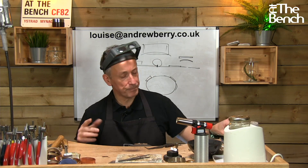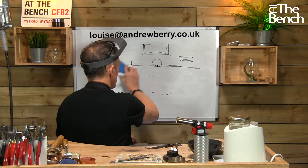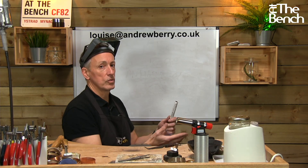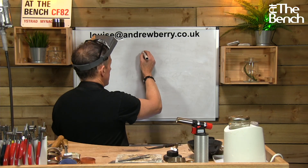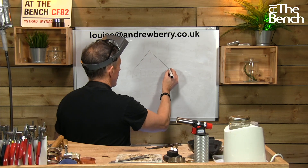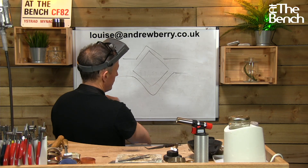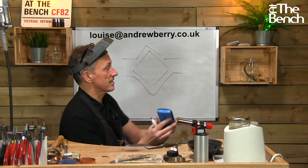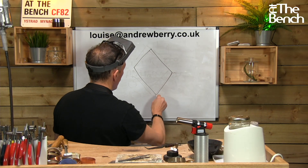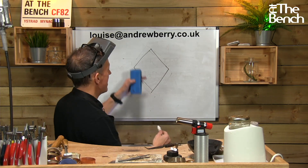This is the problem — and Louise found this a problem when she was doing some square wire — is that when you put the square wire through the rolls, it doesn't always end up square. Even though your square wire should be square when you're taking it down through your rolling mill, it never is. It's always slightly off — I'll exaggerate this — it's never quite right.